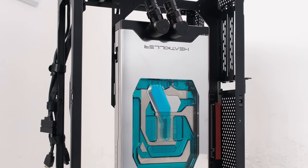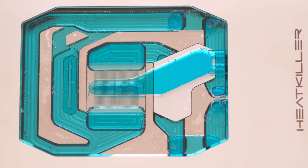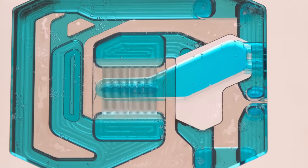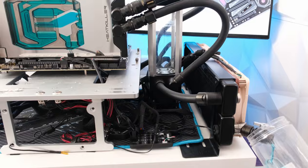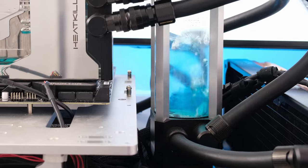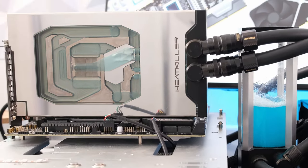We are using the ASUS TUF RTX 4080 housed in the Watercool Heat Killer 5 water block. Click on the link in the top right-hand corner for the unbox, install, and thermal episode. After draining the water block, the Mayhem Blitz Phase 2 cleaner and distilled water was used to help flush the block, but more cleaning was certainly required.